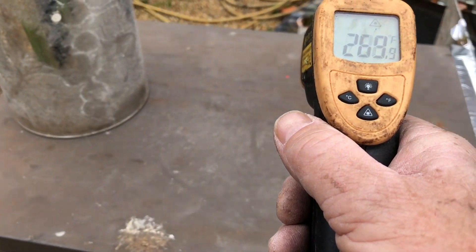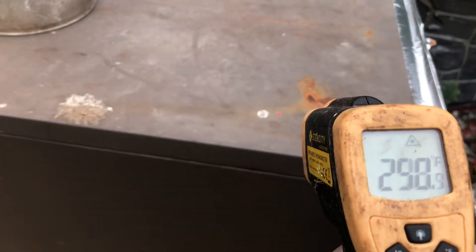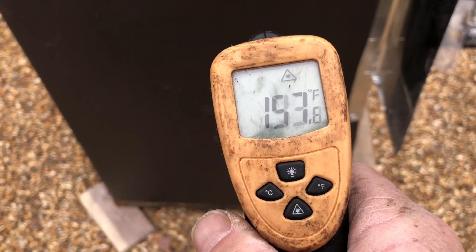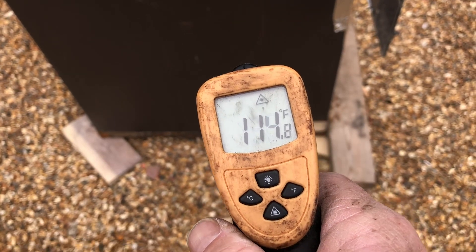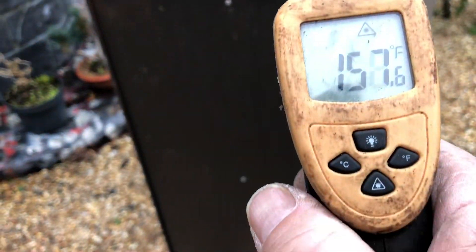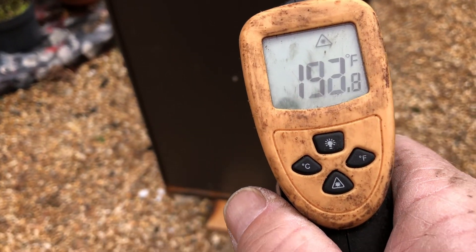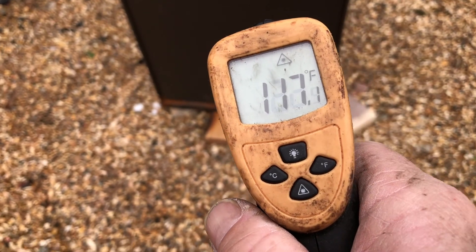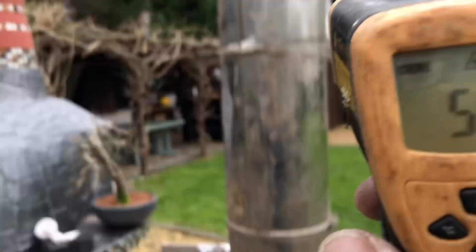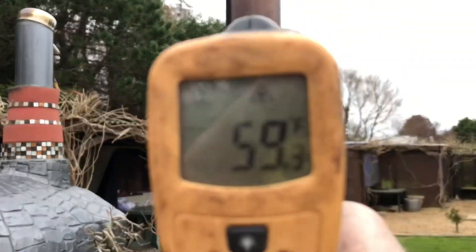About 10 minutes after lighting, we're getting temperatures up to 300 degrees Fahrenheit. I'm trying to use Fahrenheit in this video because 95% of people watching my videos are from America. The system is working - I'm astounded that it worked so easily with no bypass, starting straight away. We've only got 59°F at the base of the second chimney so temperatures should continue to rise.